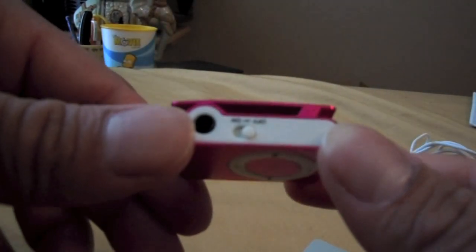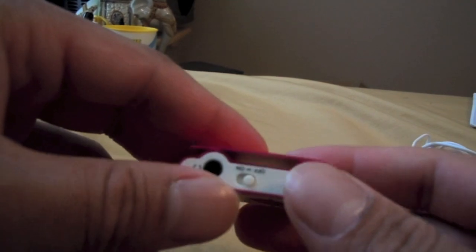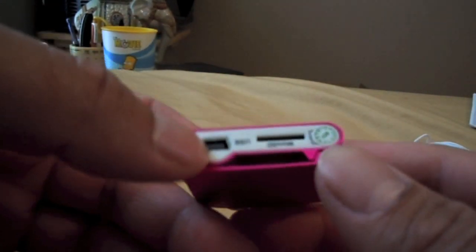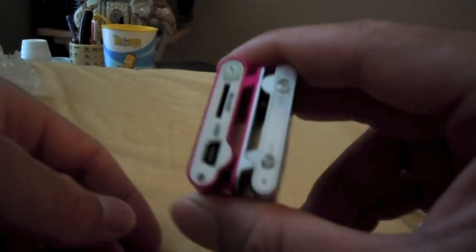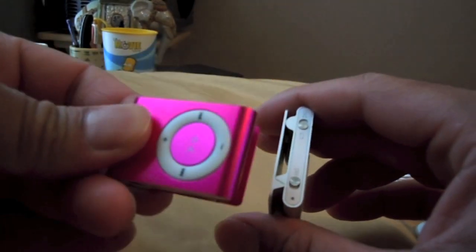It looks like it did not come with any charger, but that might be okay because it uses standard USB, so it should be easy enough to charge. Size-wise, the length of these things is the same, but you can tell that this is much fatter than the iPod. I got this for seriously like a dollar.